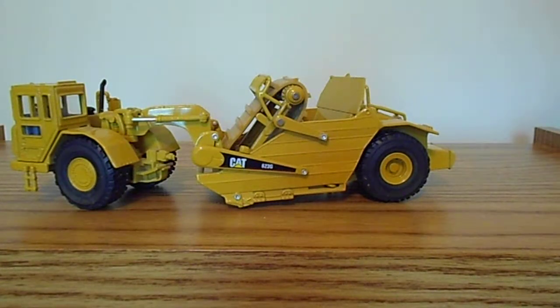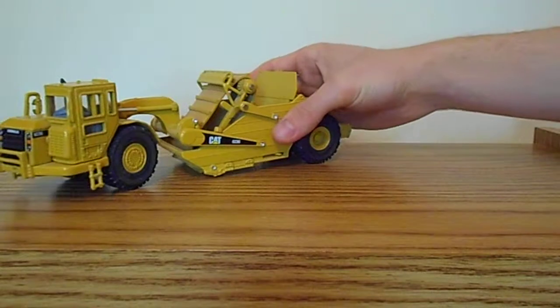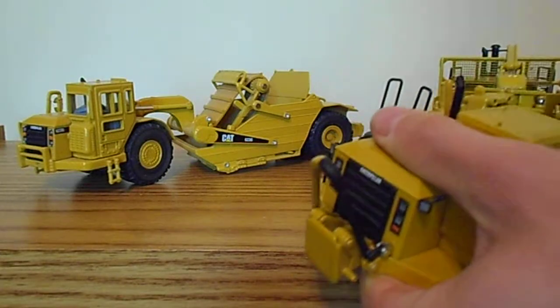Overall, this is a fairly good model. It's not worth $50 like some places are trying to charge for it now, but it's still an okay scraper model. There's not a whole lot of functionality, but it still looks halfway decent when positioned. If you're looking for a good scraper, I'd highly recommend getting the 657 — that's a much better investment, plus it's much larger, as you can see here.